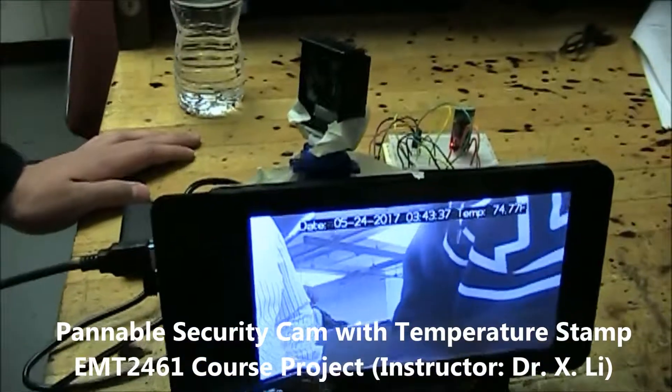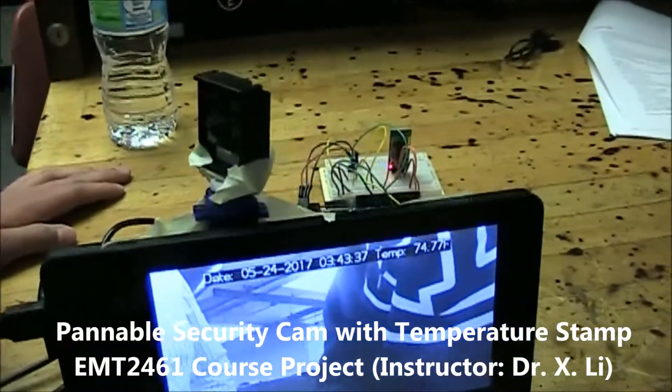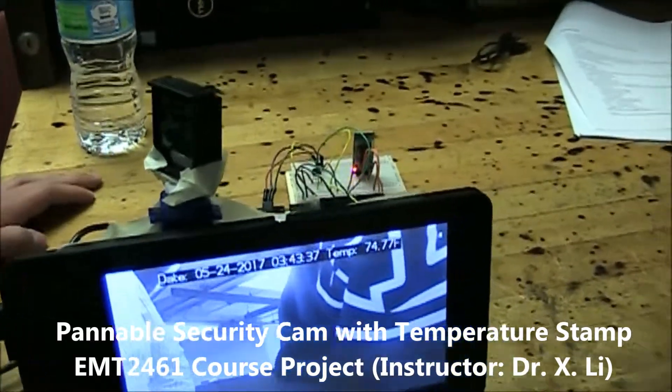Is that working? Yeah. It didn't turn on the servo — yeah, it didn't do the servo.